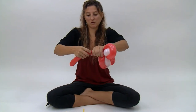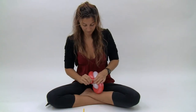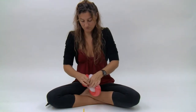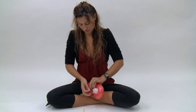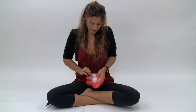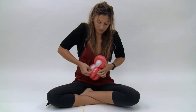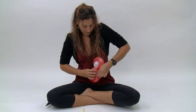Get rid of the extra and tie it off. Twist the tail of the balloon into these two bubbles to hold everything nice and tight. A little adjustment.